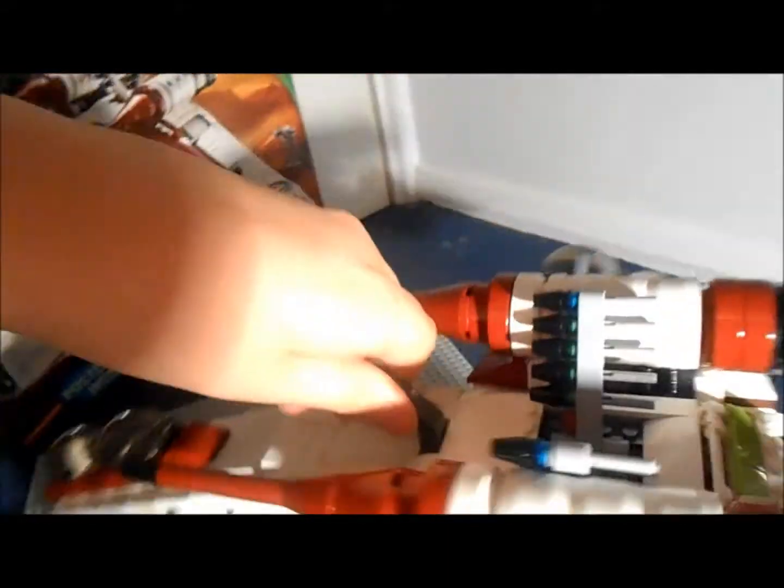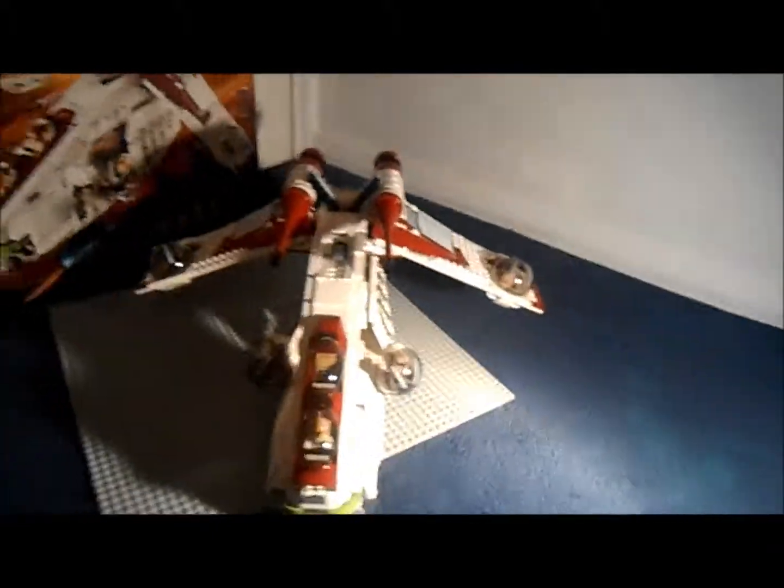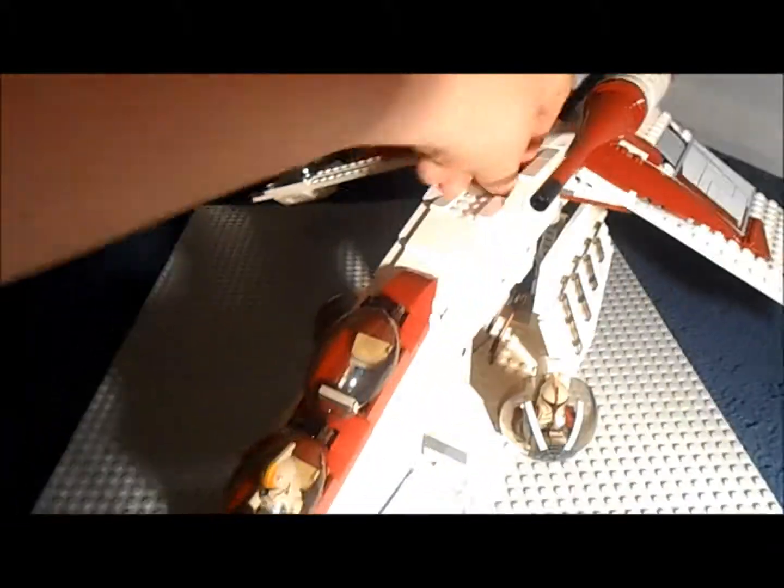Also I forgot to show you - there's a handle in the middle which helps you pick it up so you can play with it without breaking anything. It's just easier. Yeah this is incredibly heavy, that's why you need the handle - even with one hand it really does put a strain on your hand.